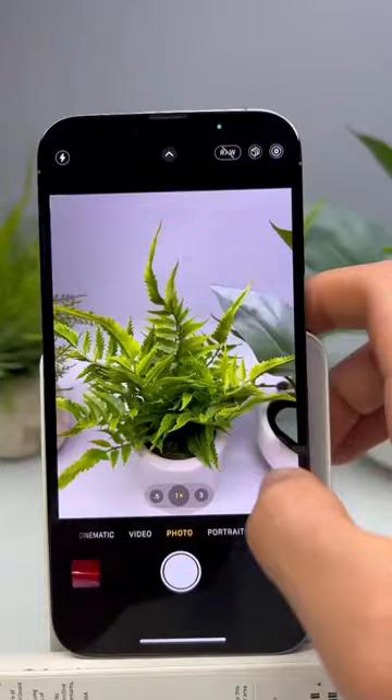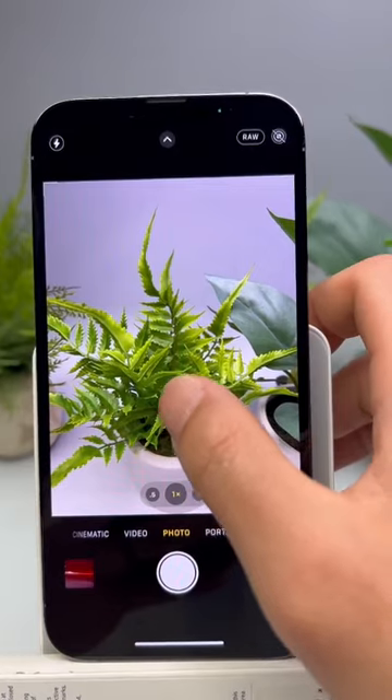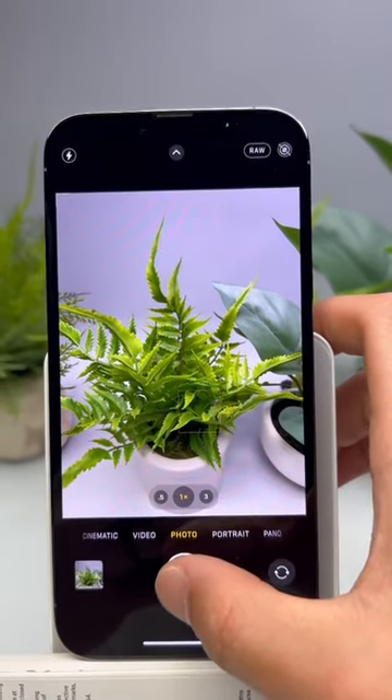Then go to your camera app and turn on these features at either the top right or left corners of your screen. Now, whenever you take your pictures, your images will come out in a RAW format rather than a JPEG format.